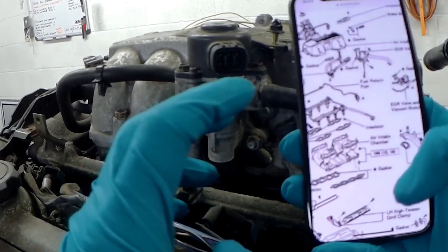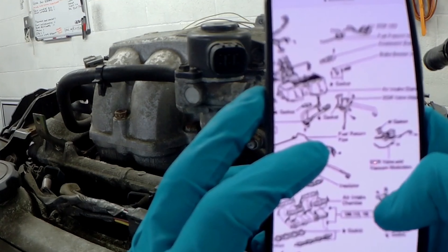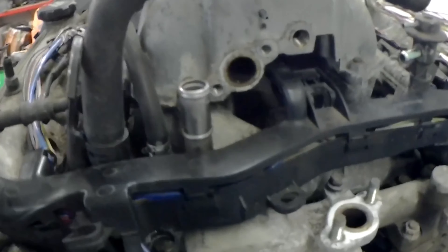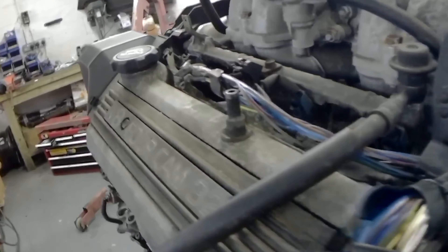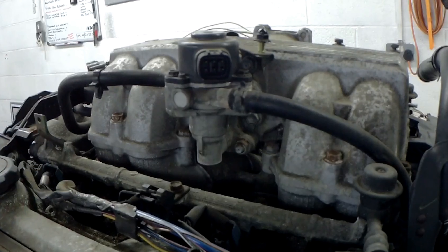I've put all the things back on now and you'll never know I was there. I'm using this diagram on my phone to work out which bits I need to get rid of. Basically I'm getting rid of everything that says EGR on it because I redid the back of the engine. There was a pipe that came from here to here and then out into the exhaust, but my exhaust is custom made now and doesn't have the joint for this. So I basically need to blank off everything that is EGR related.